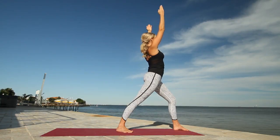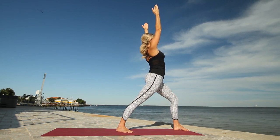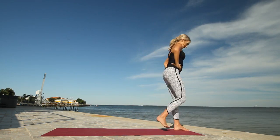So that back foot is just turned out slightly to the right corner of our mat and we're getting a nice stretch through the back leg. Bring the hands to the hips and step back up to the top of your mat.